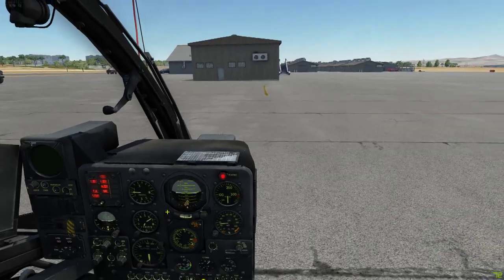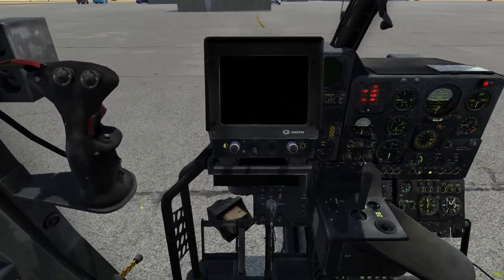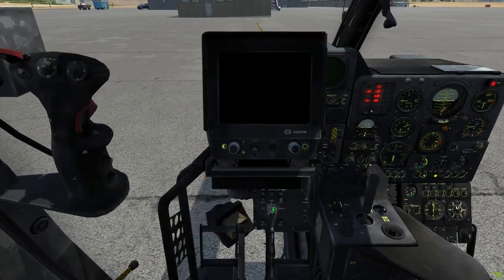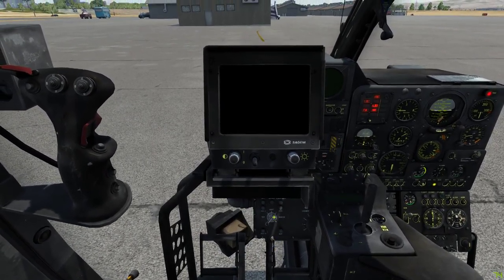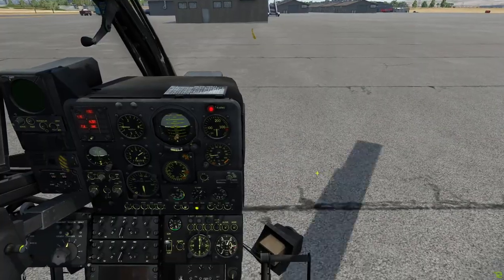I'm going to switch to the other side and flip up these covers because we don't need them. I'm going to turn this one tick to the right with a right click. I'm going to turn on the screen and right click here to turn on the radar warning receiver.